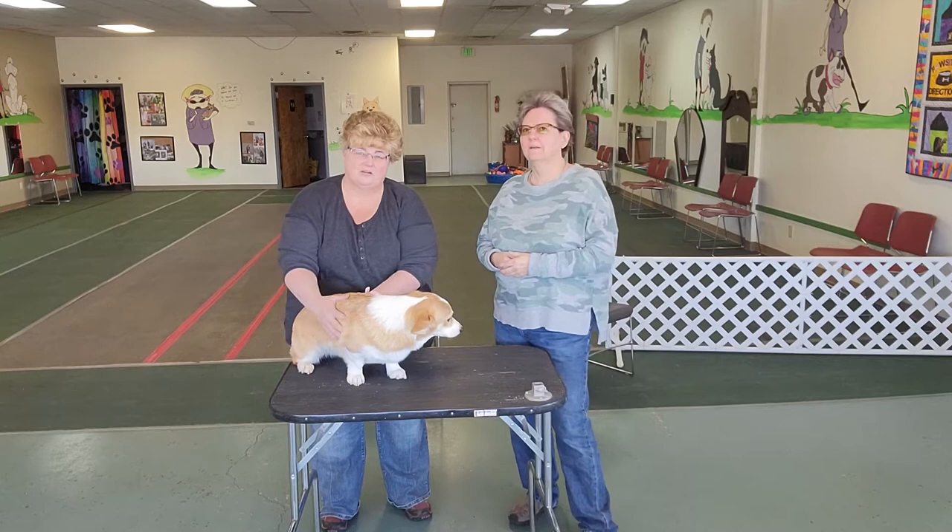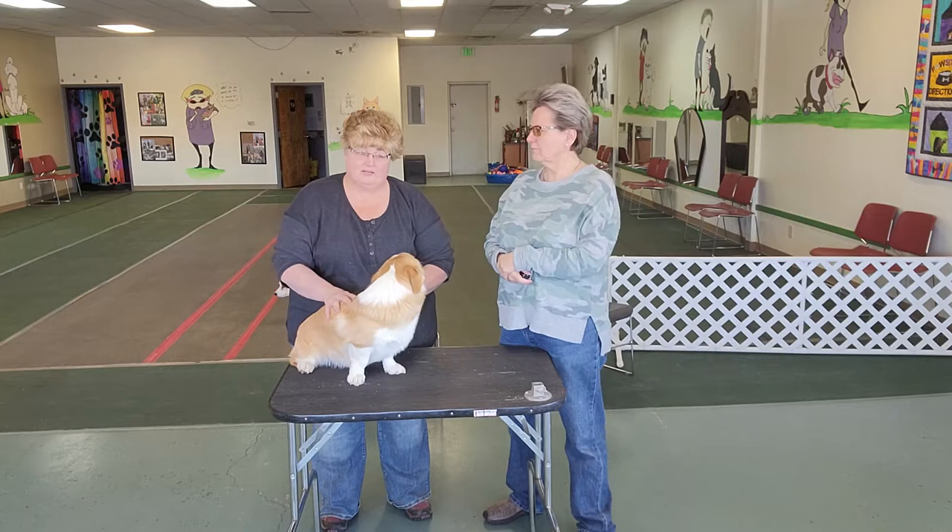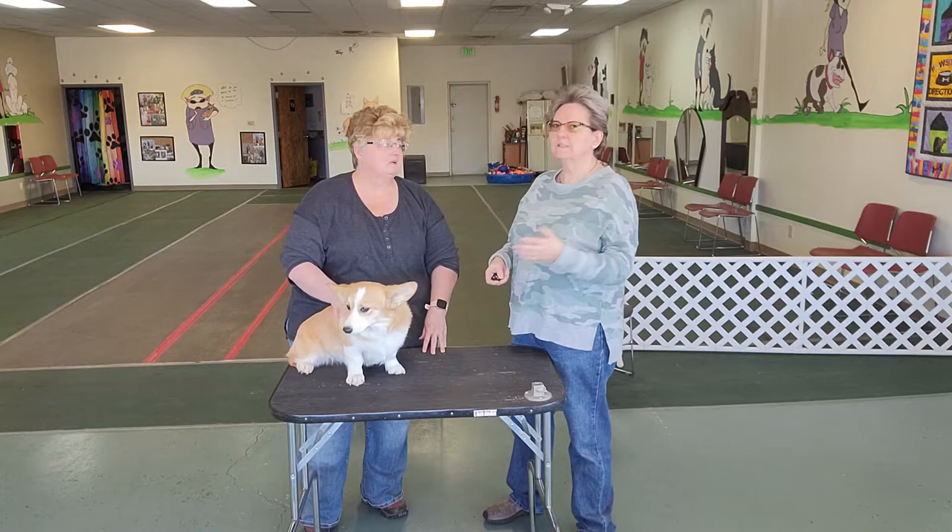Hey there, it's Tammy with It's All About the Dogs and Noelle with Positive Directions Dog Training Academy.